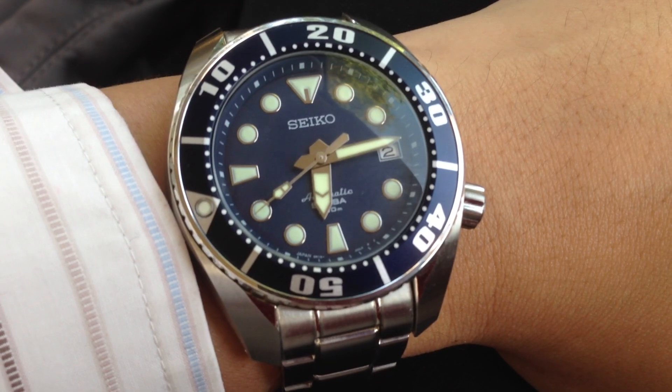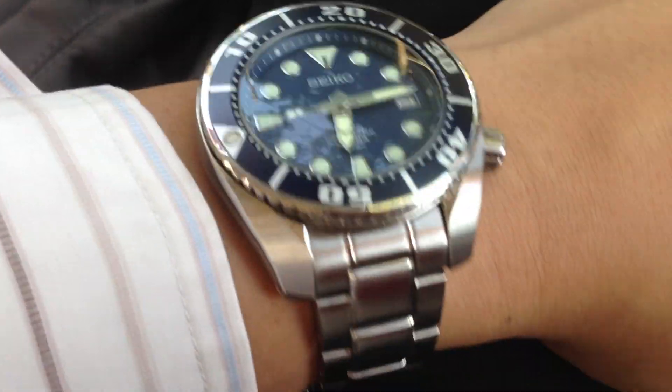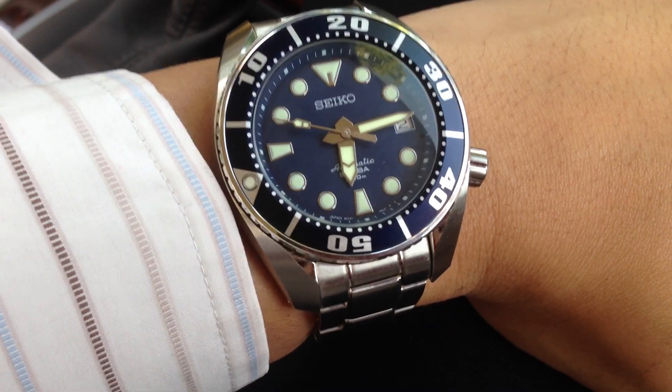I like this watch. The blue is very nice — the colour of the dial always looks great and it sits well on my wrist. Thank you for viewing this.